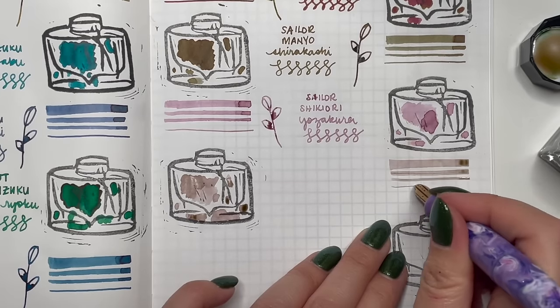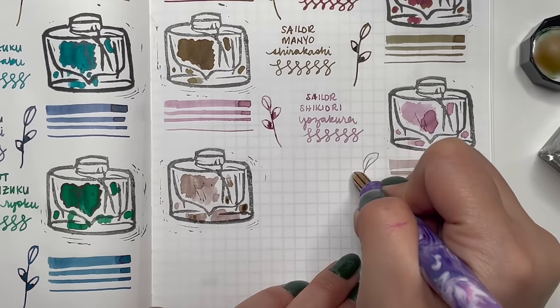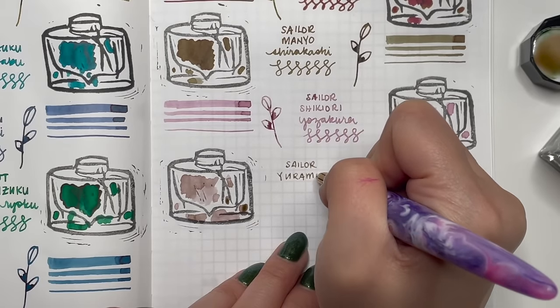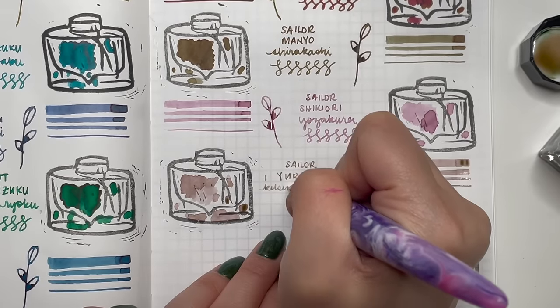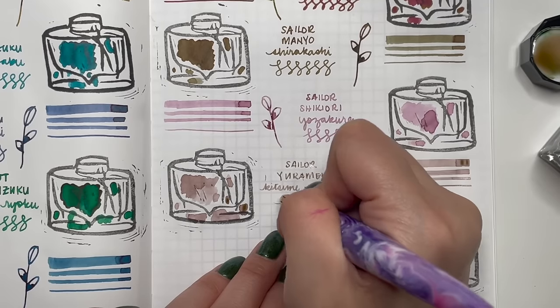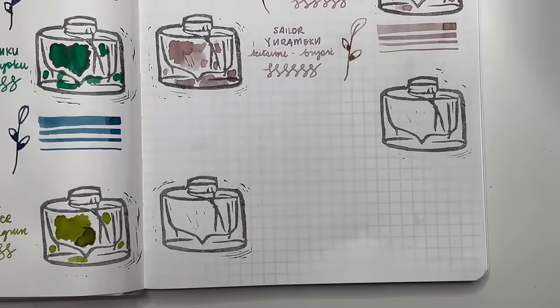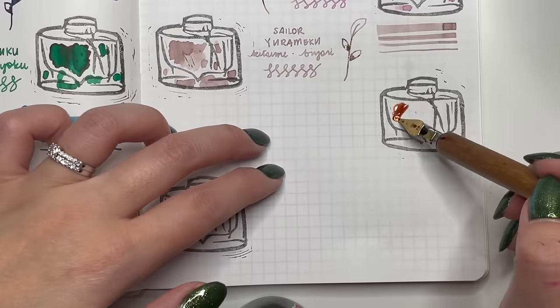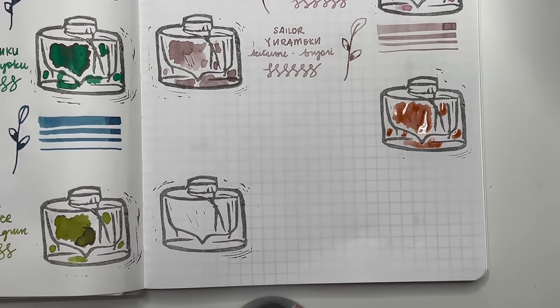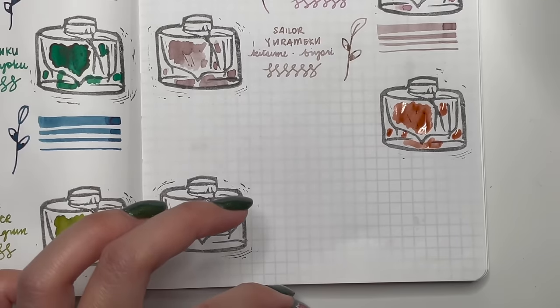Next is Sailor Irumeku Kitsune Biore. You never quite know what color it's going to be — you think it's going to be brown but it looks more like a dusty pink. This was the only bottle I bought from the Irumeku range and I'm so glad I did because it's such an interesting color. The flow is beautiful too, so I really need to ink up a pen with this right away.